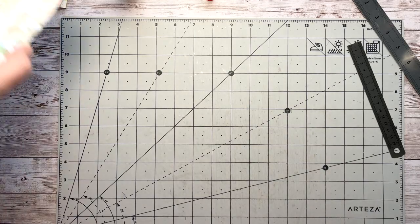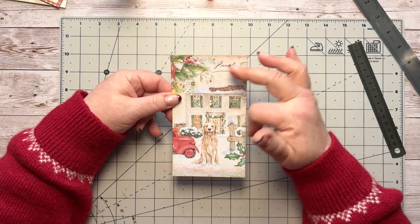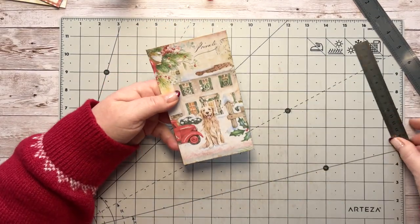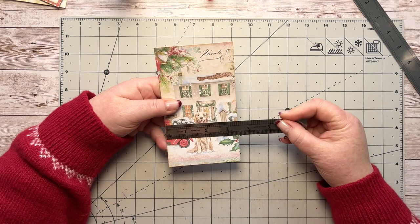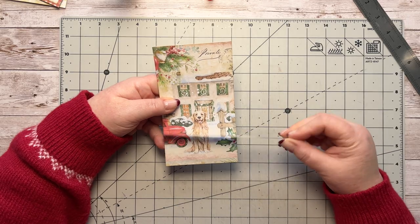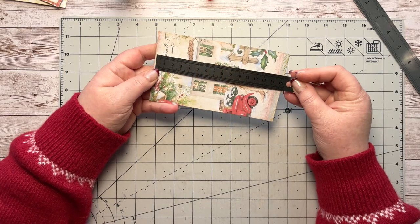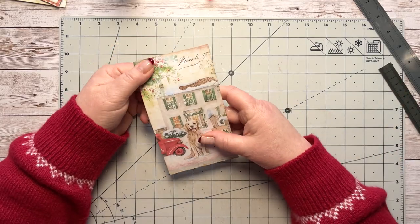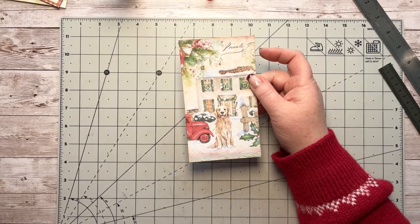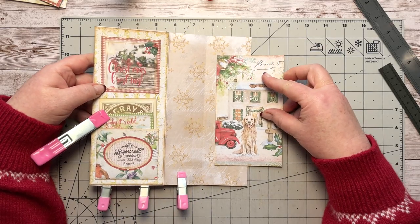I grabbed a piece of card — this card is going to be the base for my tag, and it's going to replace where the autumn leaves go. I've just packed it onto old packaging. This card measures three and a half inches — which is nine centimeters — by six inches, which is fifteen and a half centimeters. You can make it slightly narrower or longer depending on how you want to do it. It is a lot shorter than the actual flap itself. It's going to go there like that — that's what we're going to do with it.